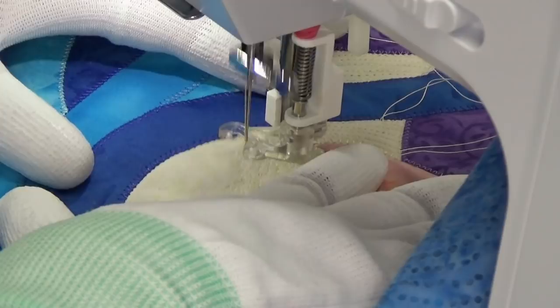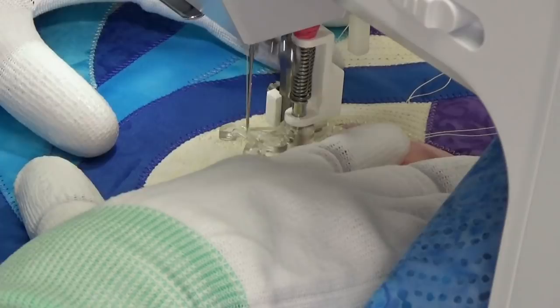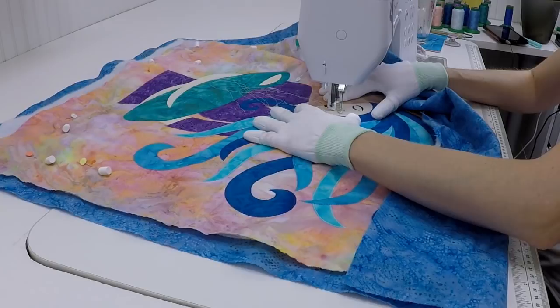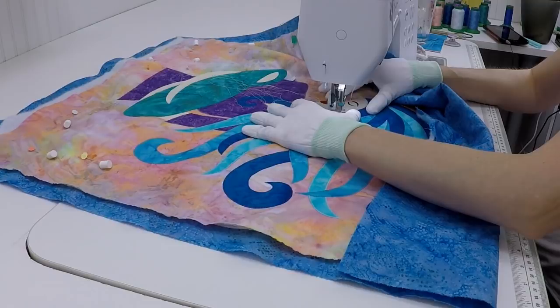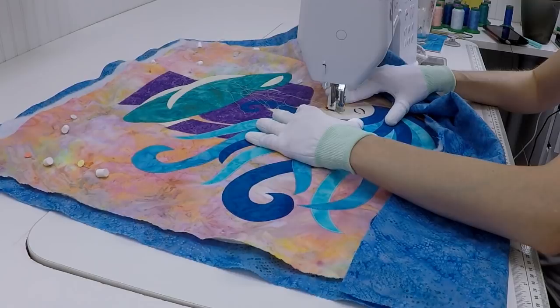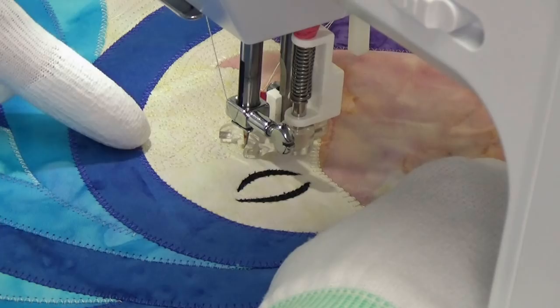Whenever you get this dense with stippling and you're matching thread, it doesn't really even matter if you cross your lines — no one is going to be able to tell. I'm just trying to wiggle through this area as fluidly as possible. I came around her lips, worked my way down, filled in her chin, and now I'm working my way back up. I like to quilt in rows so I can see the design clearly and fill it without leaving any gaps. The thing I like about stippling is it adds very little movement — it's a very flat texture even though it's wiggly and freeform, so it doesn't add a directional texture. That's really useful.